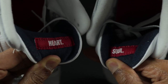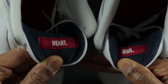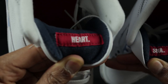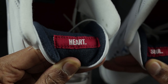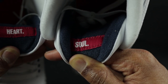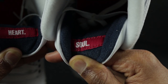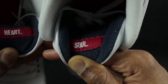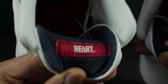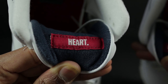Behind the tongue, you should have 'Heart and Soul' stitched in red — it's going to have red stitching on that red tab as well. So it's not white — it's all red stitching. If you notice on the part that says 'Heart,' the period is a little bit spaced out from the T. Whereas the period on the L is almost touching. Let me know in the comment section if your pair looks like that as well — it could be a factory flaw.